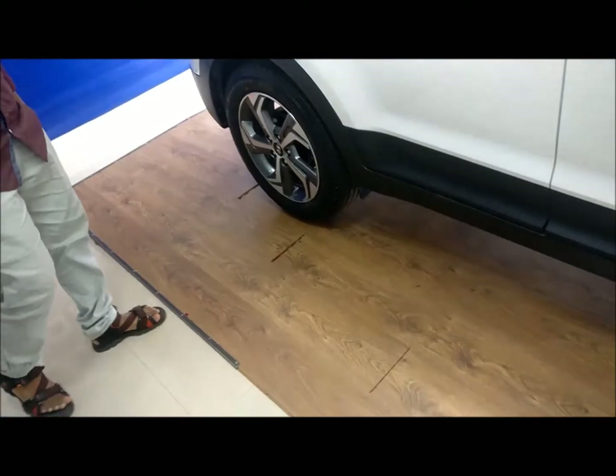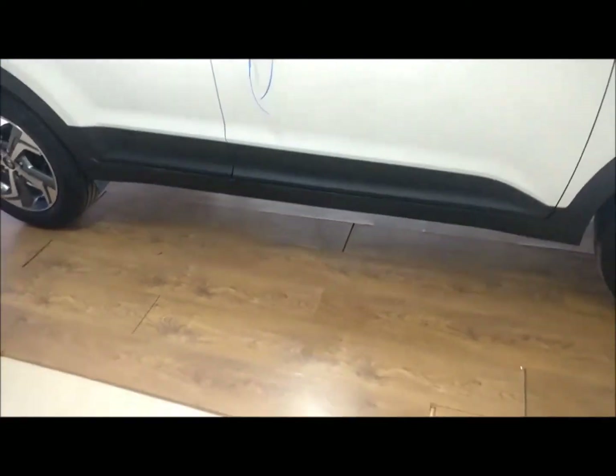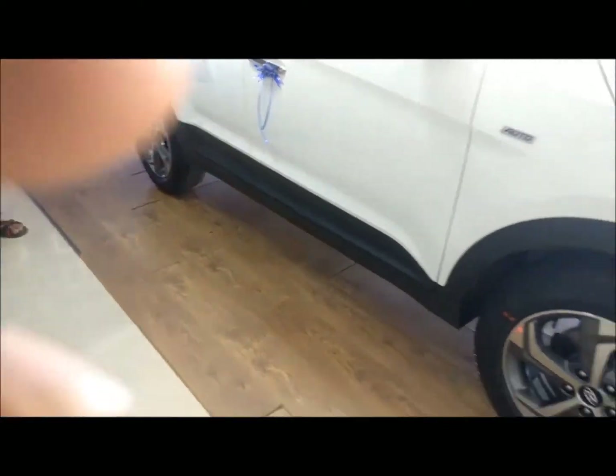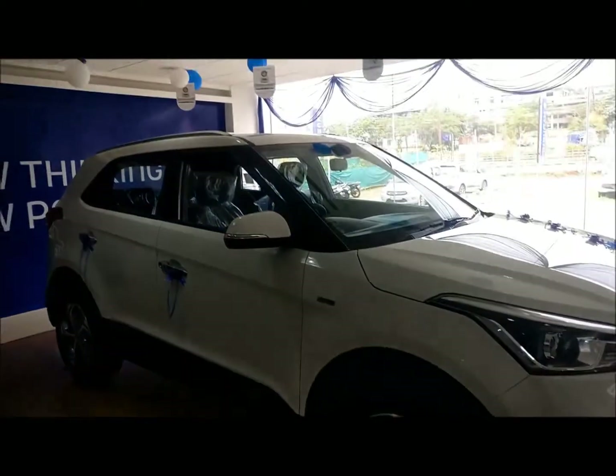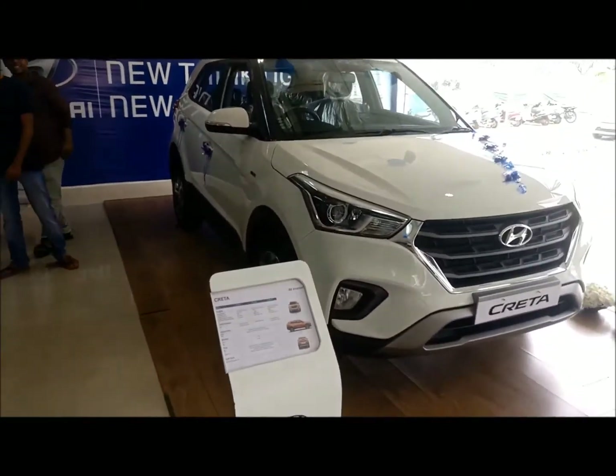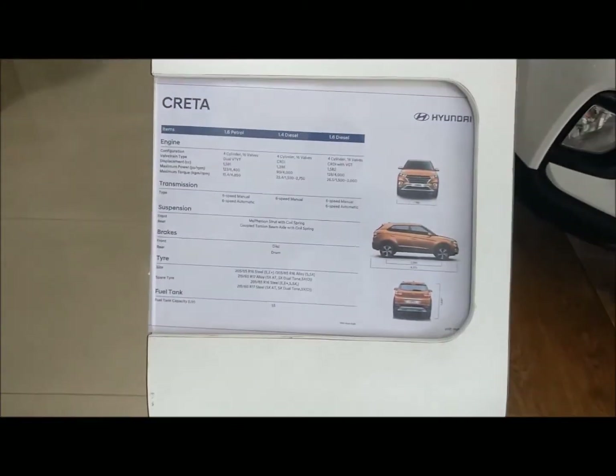So yeah, this was a first look at the 2018 Creta. I don't have anything much to say — hopefully the new design wins me over. I hope it'll have the same impact as the old Creta did. That is it guys — do like and subscribe if you found this helpful, and I'll see you in the next one.